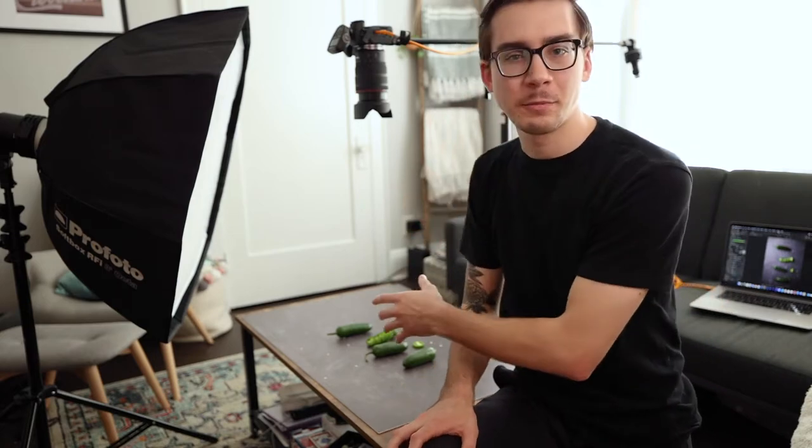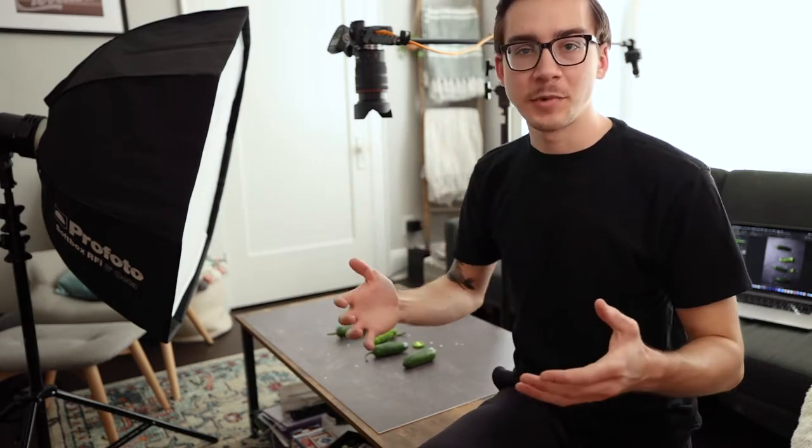My camera settings right now are ISO 100, f/2.8 — though I might bring that up. If I want other things in focus I'll go up to f/14 or even higher. I have the shutter at 1/125th, which is the sync speed of the lights. My color balance is set to daylight right now but I can correct it later.